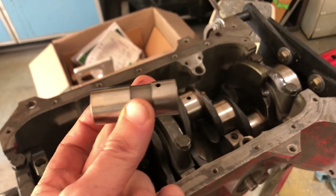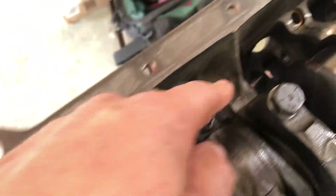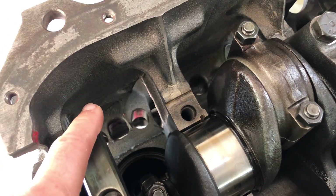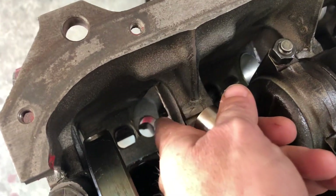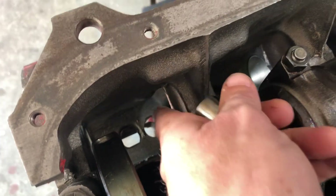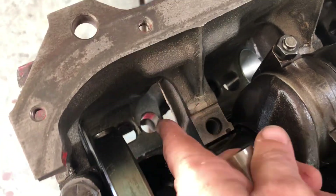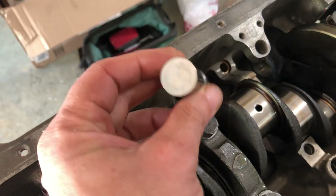...a Chevy has a pressure feed to the lifter bores, but the Volvo doesn't. The lifter bores in a Volvo are just splash lubrication — there is no oil pressure feed to those. So you just cannot convert these to hydraulic; they will only work with solid flat tappet lifters.